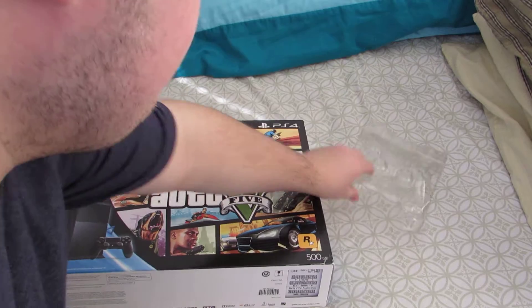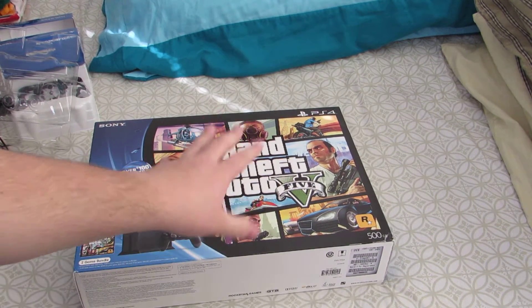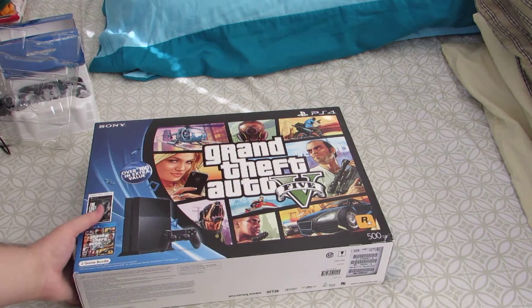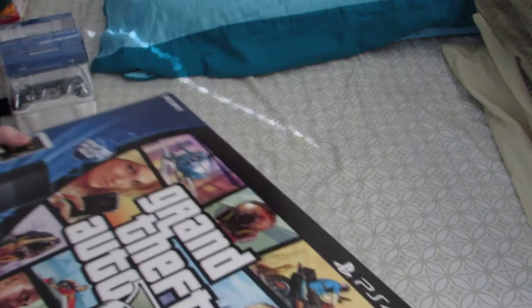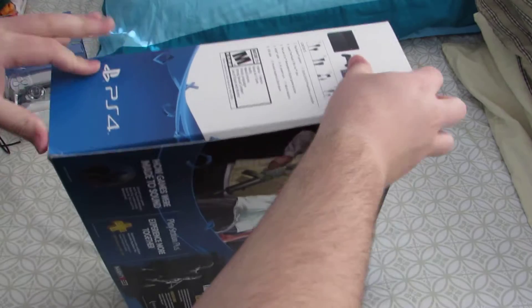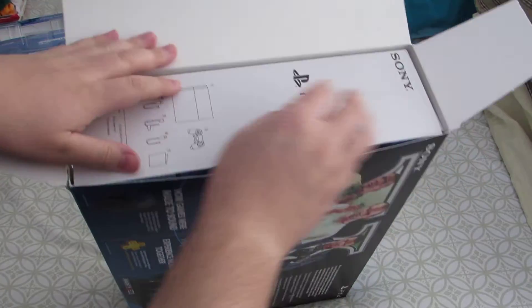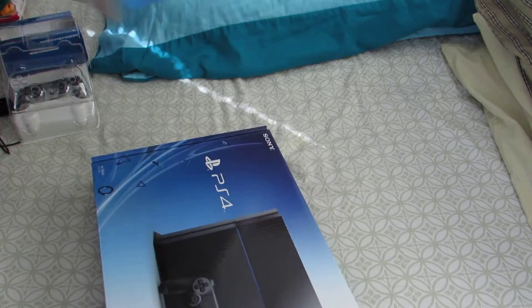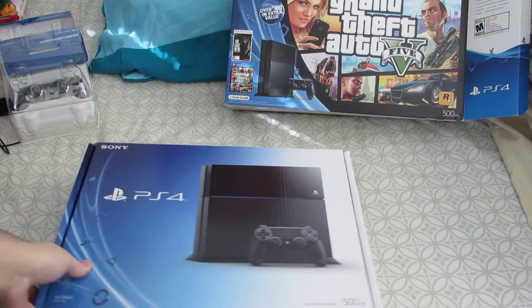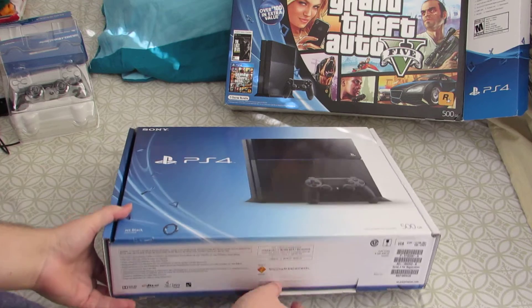We'll go ahead and get around to the star of the show — the PS4 Grand Theft Auto 5 bundle. This is the 500 gigabyte model, which is what most of them are now. The first thing you'll notice is that it's actually a box inside of a box, just the regular PS4 box inside the Grand Theft Auto 5 sleeve.